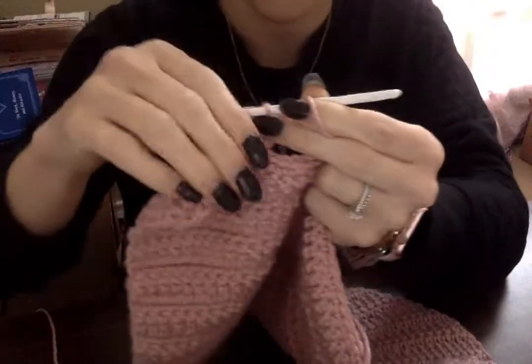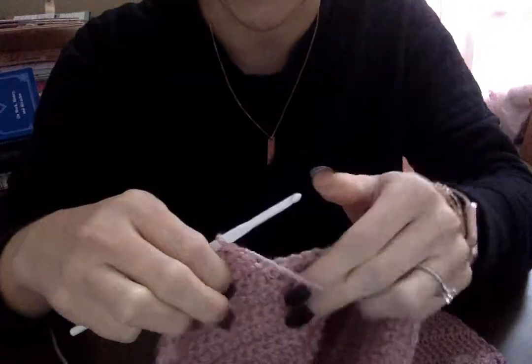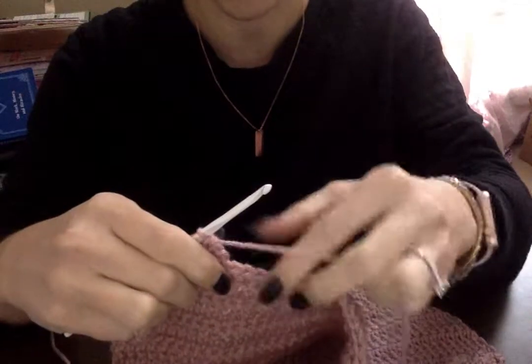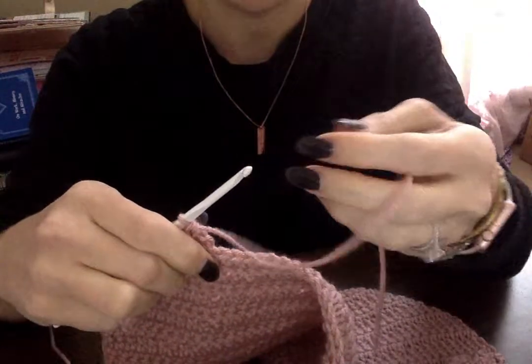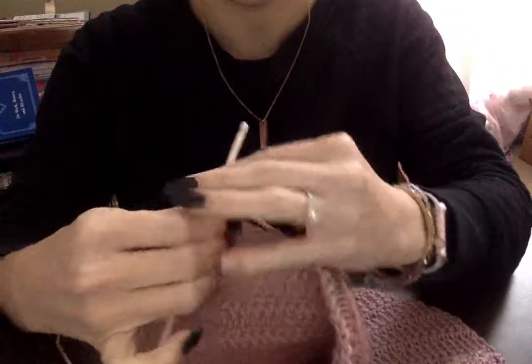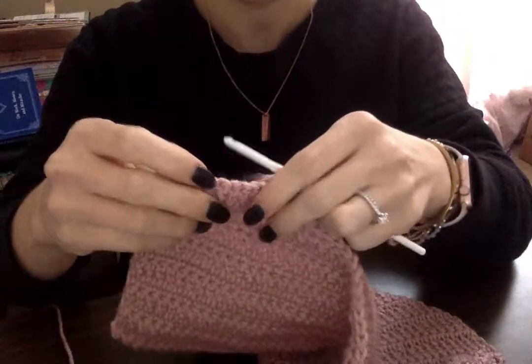You want to start with the crochet hook facing away from you, and just hold it nice and natural — however is comfortable for you. Hold the loose yarn in your other hand. If you're left-handed, it would be the opposite.